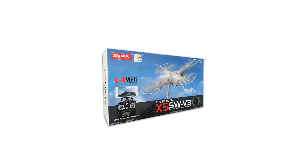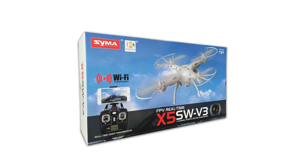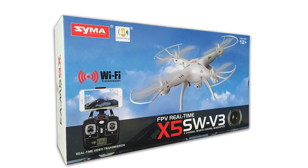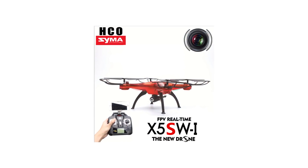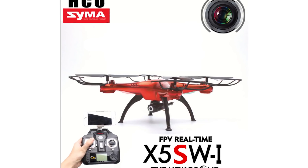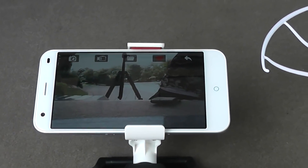The SYMA X5SW-V3 FPV Explorers 2 comes from Cheerwing, the American brand known for its many flying machines targeted at the consumer segment. With this new model in their X5S series, they bring the innovative first-person view or FPV video feature that lets you broadcast a live HD stream using its 0.3 megapixel camera and its Wi-Fi antenna.